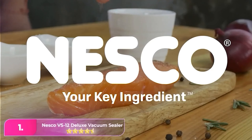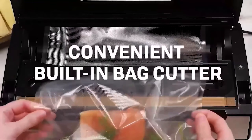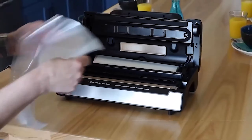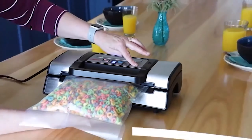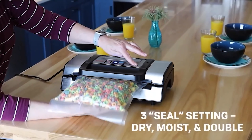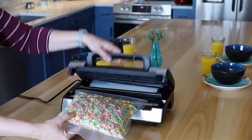Number one, the Nesco VS-12 Deluxe Vacuum Sealer — our favorite vacuum sealer of the bunch. This countertop model is sleek and not too big to keep out on display or store. The button panel on the top is designed simply for ease of use. One of our test kitchen's favorite features was how delicate this sealer was when dry sealing Chex Mix.